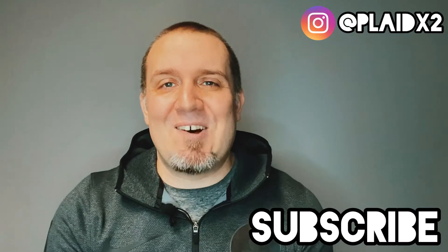Hey friends, welcome to the Plattex 2 channel. My name is John. On this channel we talk all things physical media — movies, music, and books. If you're into that kind of thing, go ahead and subscribe down below for more of that kind of content.